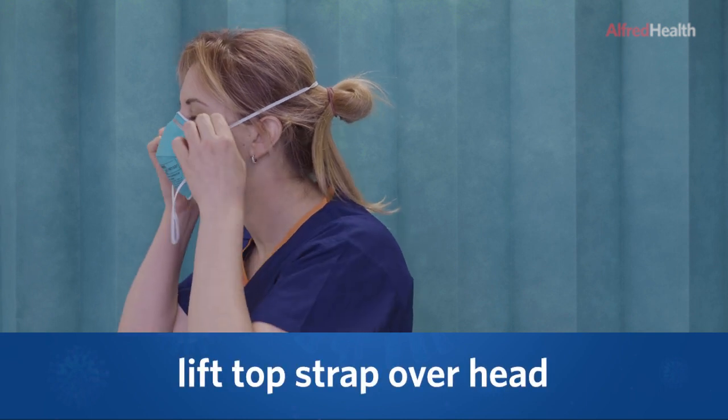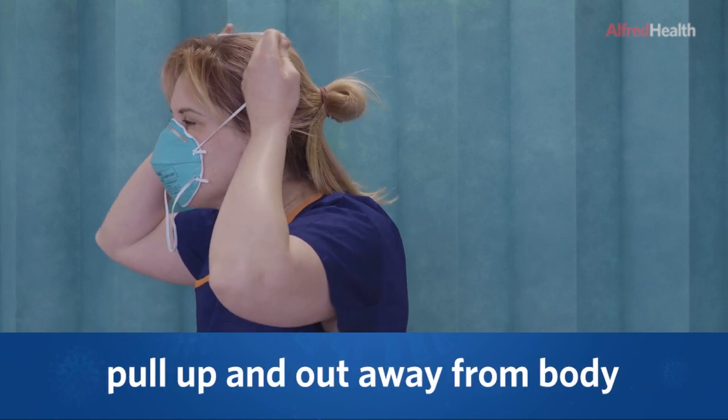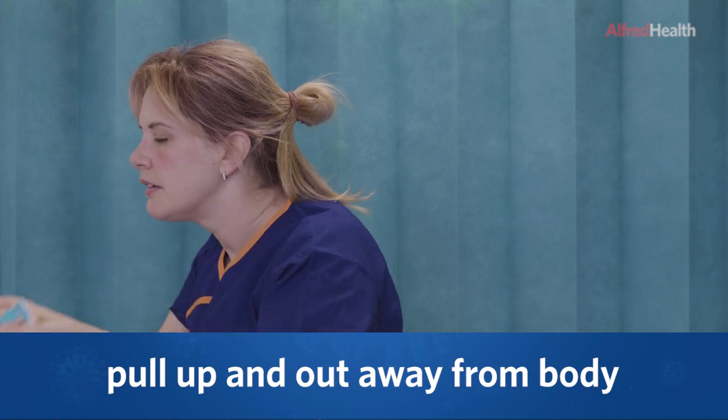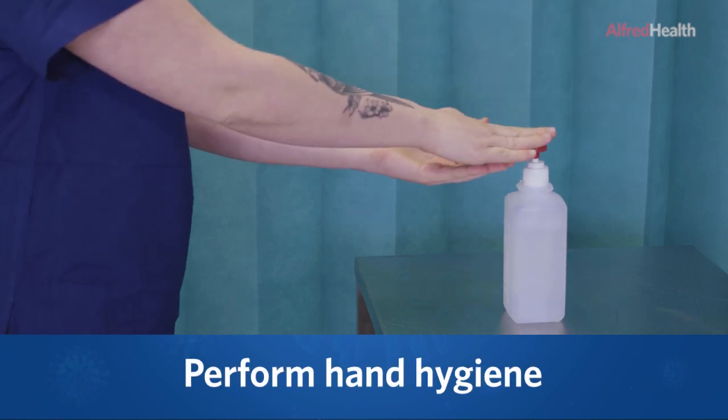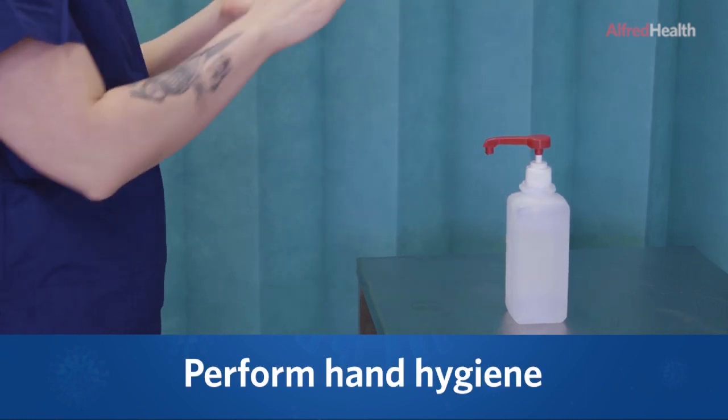Lift the top strap over your head, pulling the straps up and out away from the body. Dispose of the mask into the bin. Perform hand hygiene.